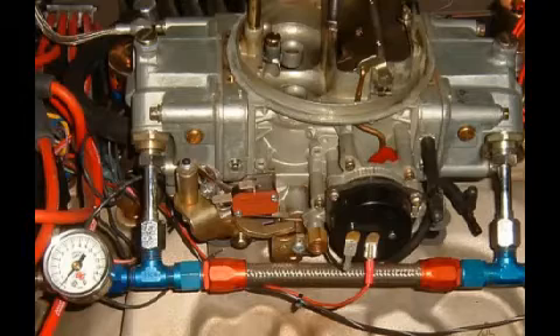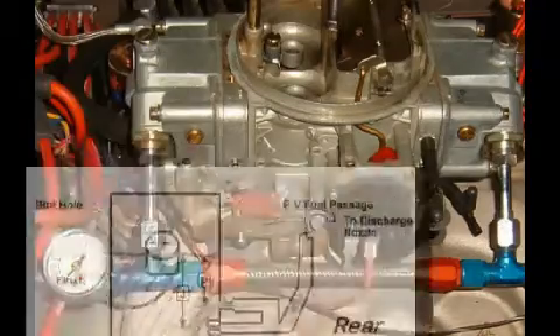Even having added a 50cc pump and trying very large squirter size, this was not enough fuel when flooring the pedal. A double pumper was needed.